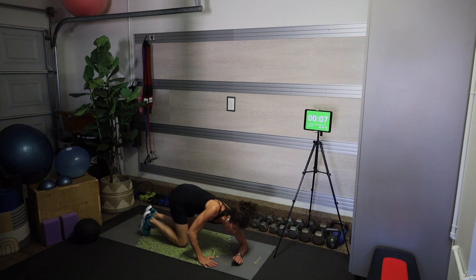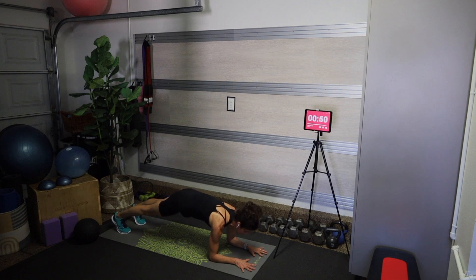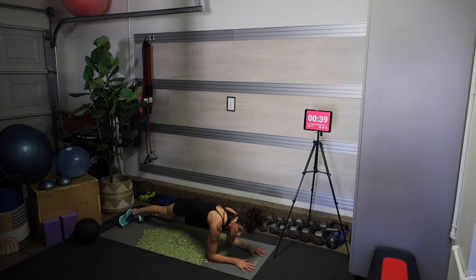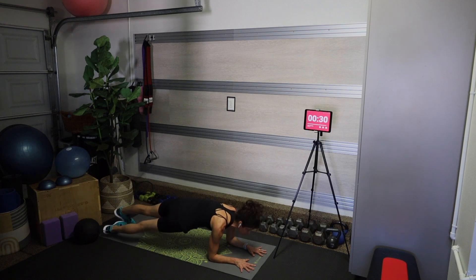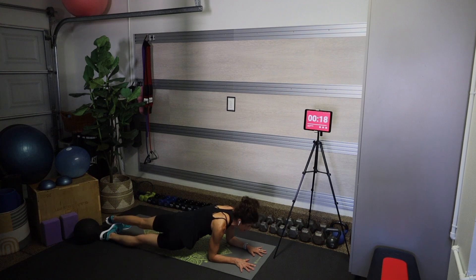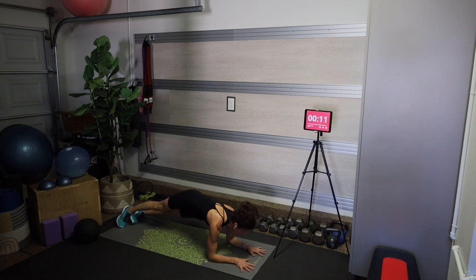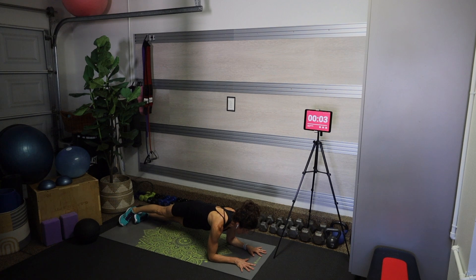Alright, the final move is a forearm plank hip dip. Arms are parallel, shoulders over elbows, squeeze your glutes and dip side to side. Yes, I know your arms are on fire — your core should definitely be on fire — but the good news is this is our last move. Keep looking forward, both metaphorically and literally. Keep your eye on the prize, which is how accomplished you're going to feel when you don't quit. Keep showing up for yourself every day — we are so close!